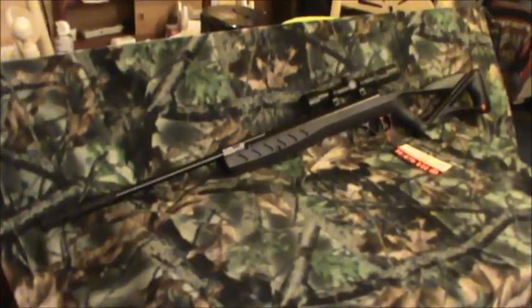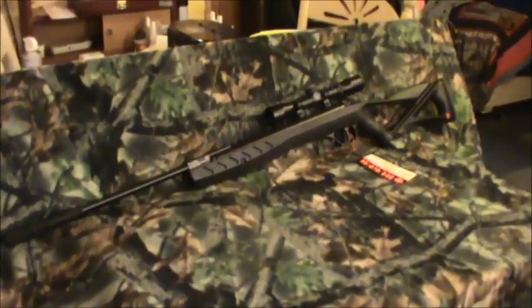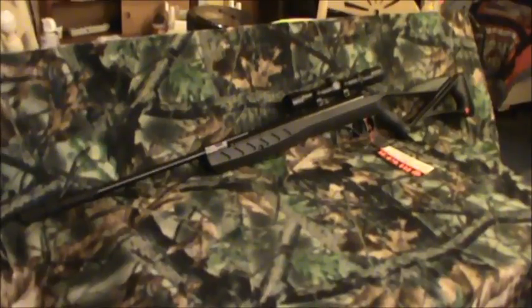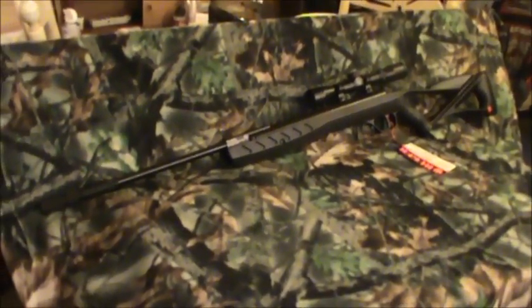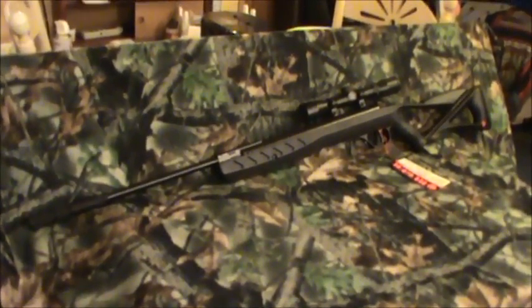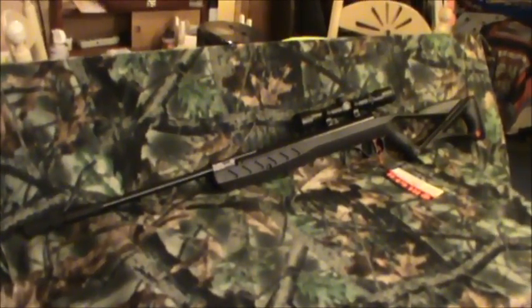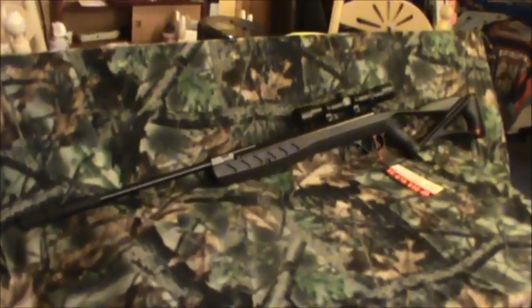Welcome back everyone. Today we're going to look at the Ruger Blackhawk Elite .177 caliber break barrel rifle from Umarex. It's a spin-off of the Umarex Surge. It sells for $98 at Walmart and the Umarex Surge sells most places for $99.99, so they're very closely priced.